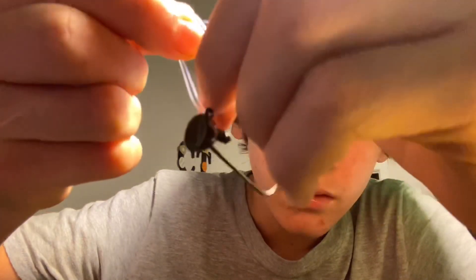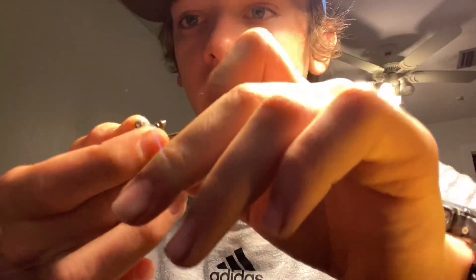I'll do that again — you got it looped right here, okay, and then you cross it over so it looks like that, and then you're gonna go through and then cinch it down, cinch it down good.